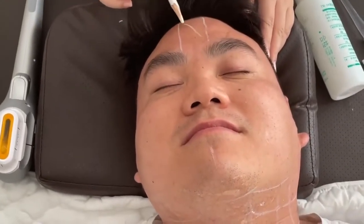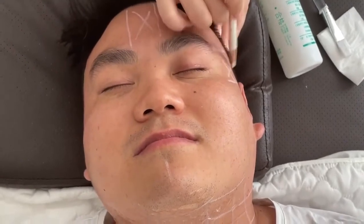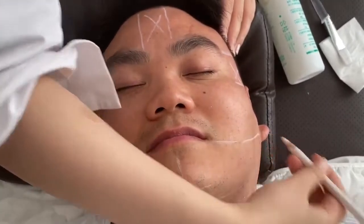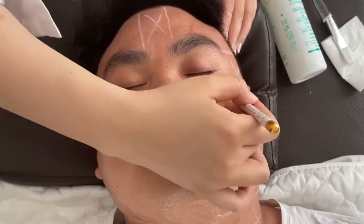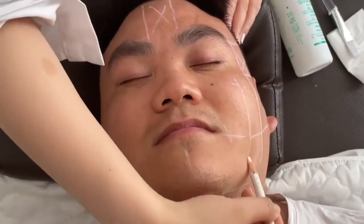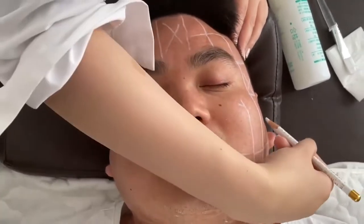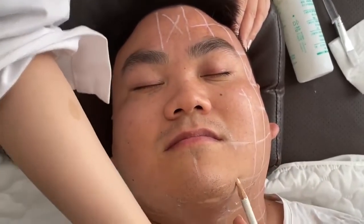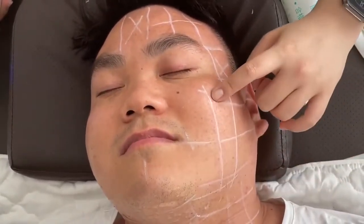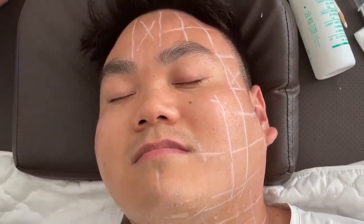We need to draw lines to guide the operation. The marked areas are forbidden zones, like the temple, the top of the thyroid area, and the corner of the mouth. For the first time, you can also use the cartridge as a ruler to draw the lines. The temple and forehead are also forbidden areas.